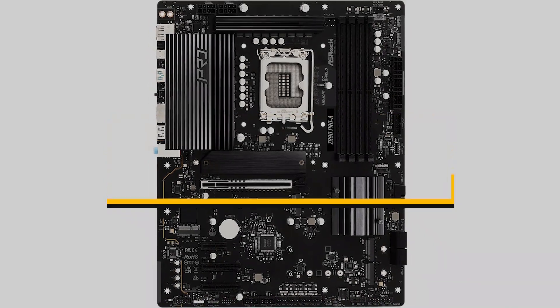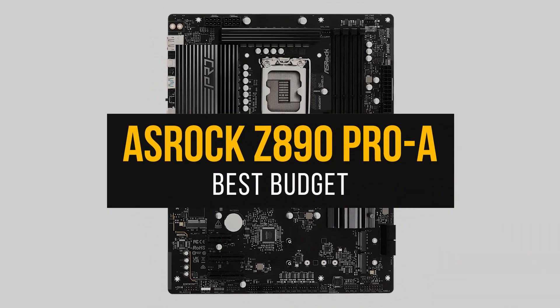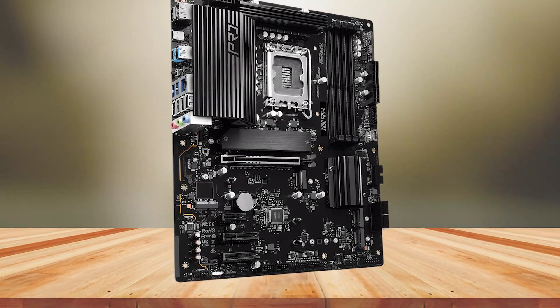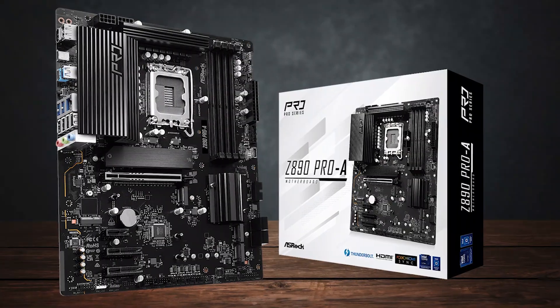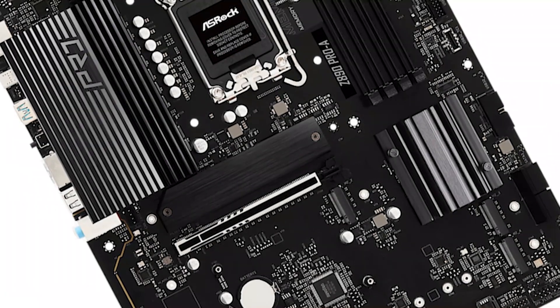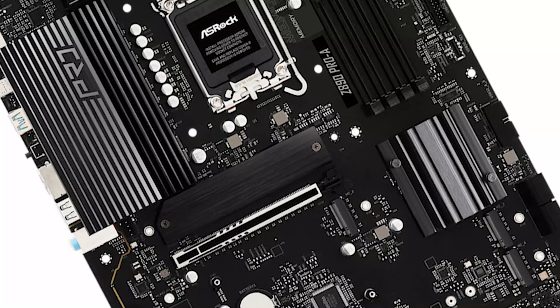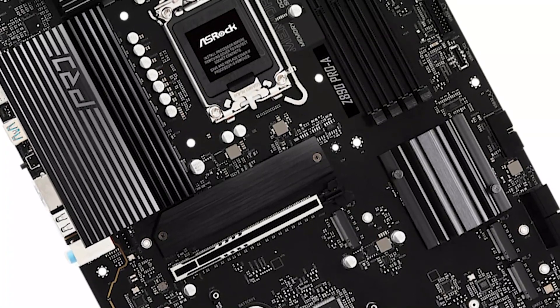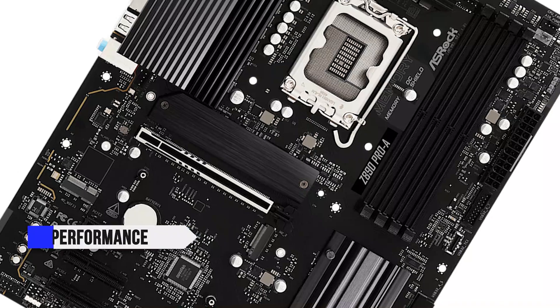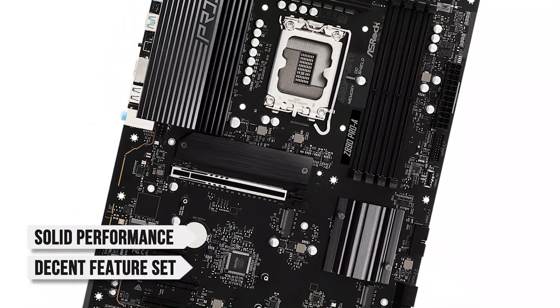First, my budget pick is the ASRock Z890 Pro A. If you're on the hunt for a motherboard with a flagship chipset that doesn't break the bank, then the ASRock Z890 Pro A is one of your best options. It's among the most affordable and entry-level ATX Z890 motherboards out there, and while it might seem pretty bare-bones at first glance, it delivers solid performance and a decent feature set for its low price.